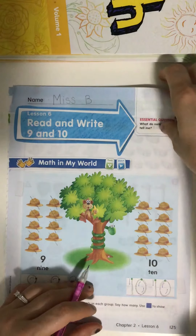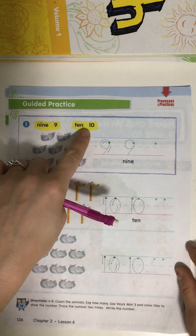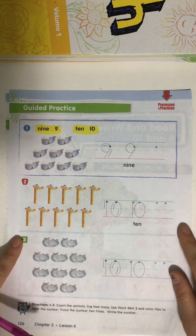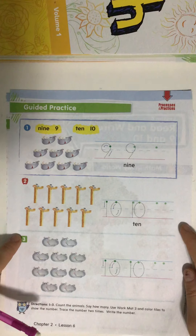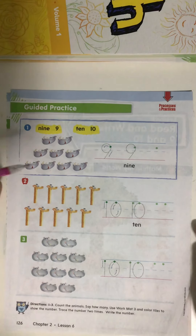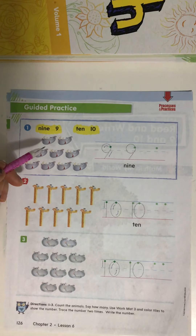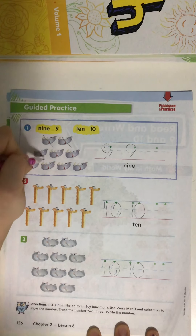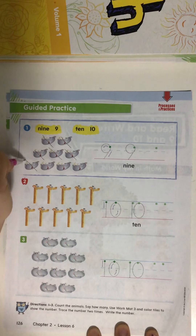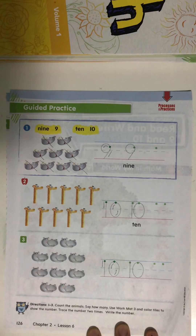Go ahead and turn to the next page in your math workbook. You should see the numbers nine and ten at the top of your page. We're going to count the animals, say how many, and then practice writing that number. Use your pencil to cross off the objects as you count them. Ready? Let's start counting. One, two, three, four, five, six, seven, eight, nine. How many are there? Nine.